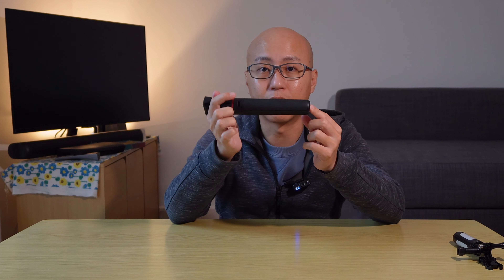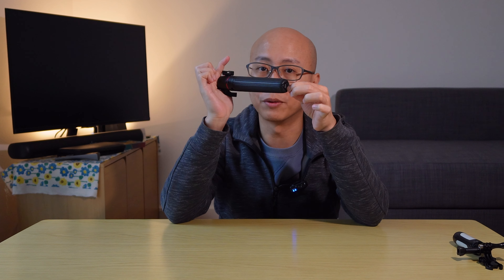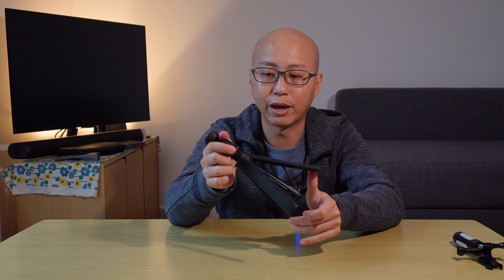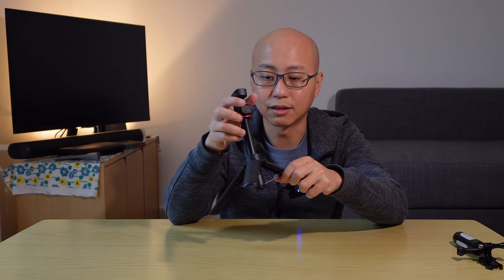There are some other nice touches with this mini tripod which I really like. One of them is that the legs are locked — you can't actually open them without pressing the button in the middle. This ensures the legs don't splay out when the tripod is in your bag, which might otherwise damage other gear.